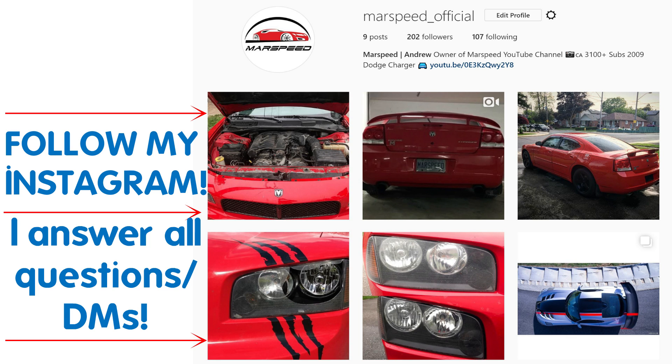Hey guys, be sure to follow my new Instagram, Marspeed underscore official. It's a good place to send me questions and it's easy to answer them all in one place.